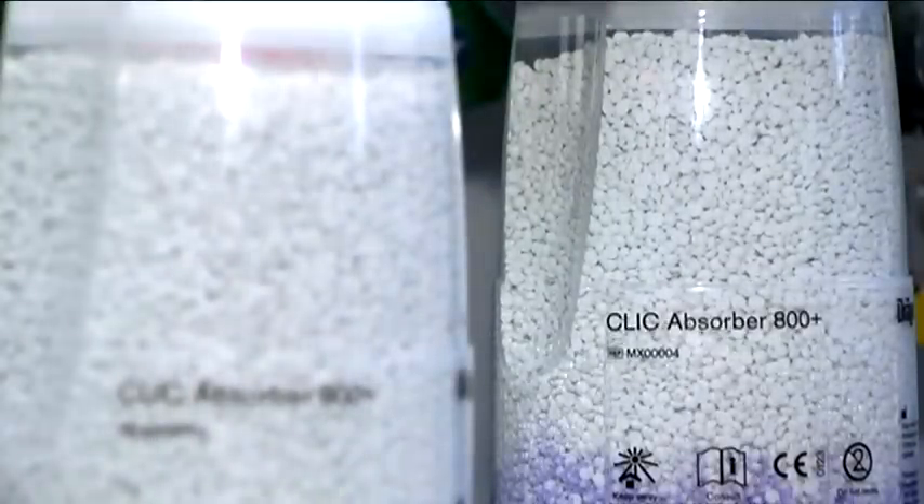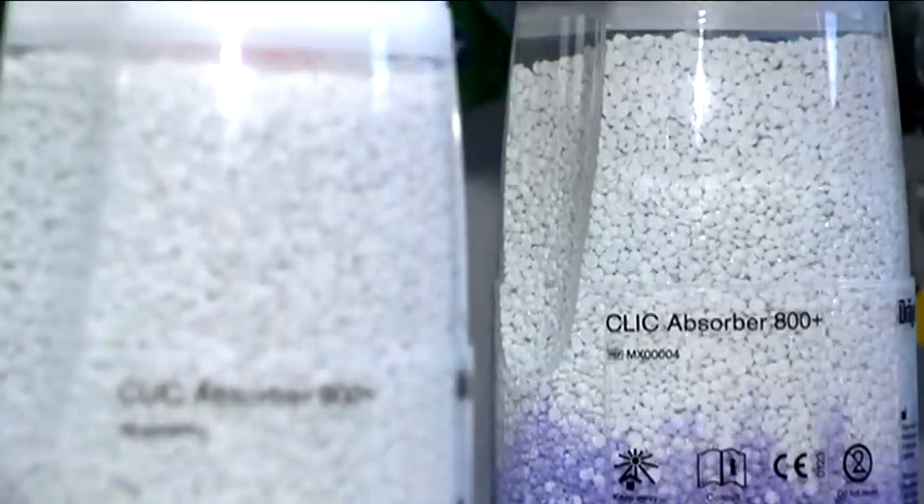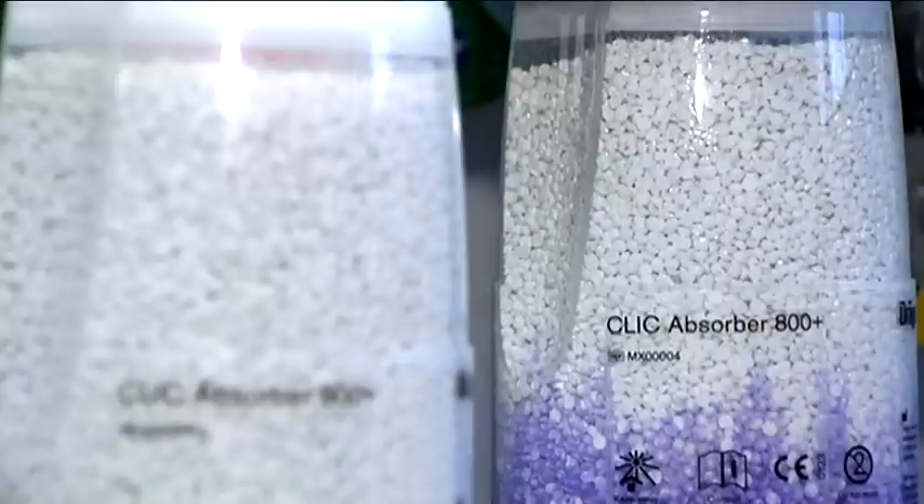Furthermore, Drehgesorb has other functions. For example, it shows the user when it has been used up. If the pellets turn violet, this means the soda lime needs to be replaced because its carbon dioxide absorption capacity has been reached.